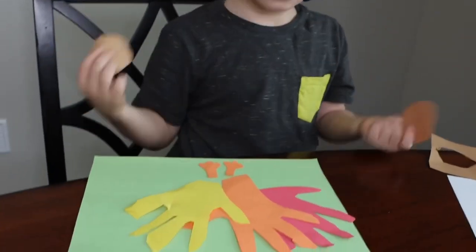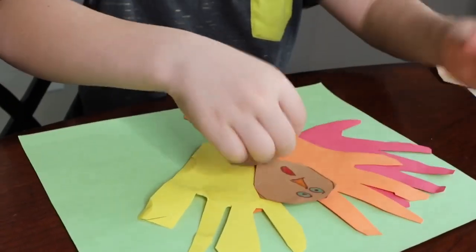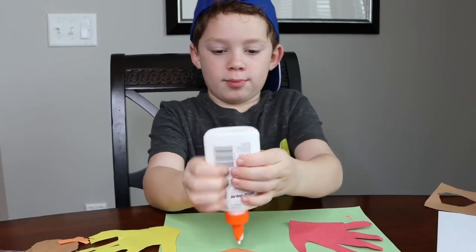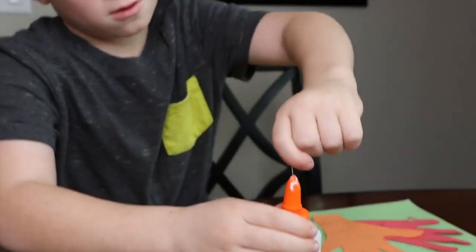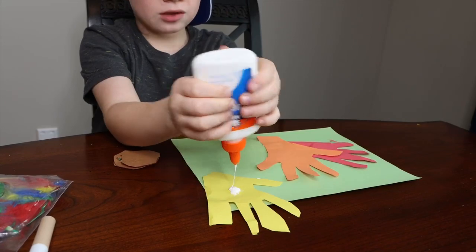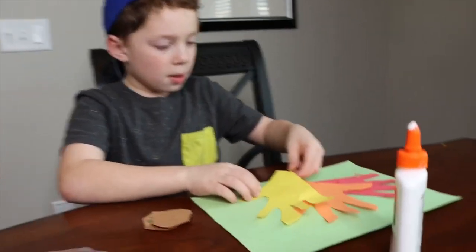And then it's the last part. Where's this hand going to be? Oh, I guess this is him. You gotta be careful with glue. You can't really get down there. Oh ho ho. Is it working a little better? Yeah, it's working better. Yeah, I'll glue it right.